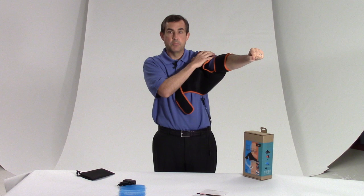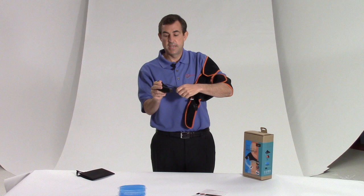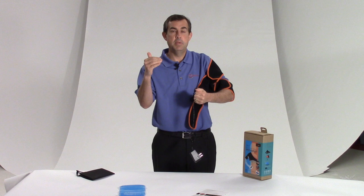Then I take the controller for the heat, attach that to my AC adapter and plug that into the wall — it has a nice long extension. I select one, two, or three, which is low, medium, or high. That's how you get that infrared therapy right on your shoulder.